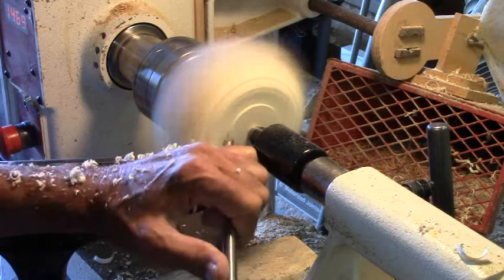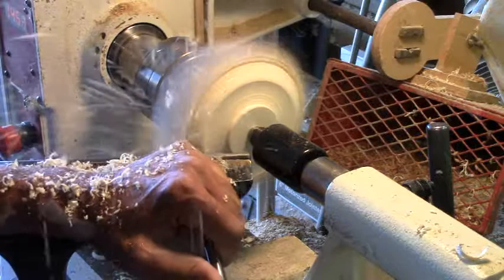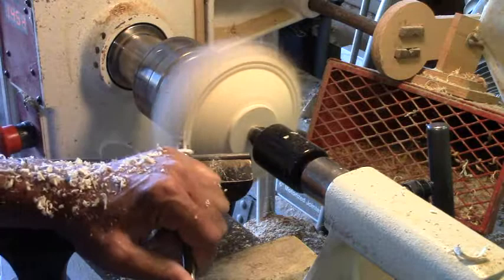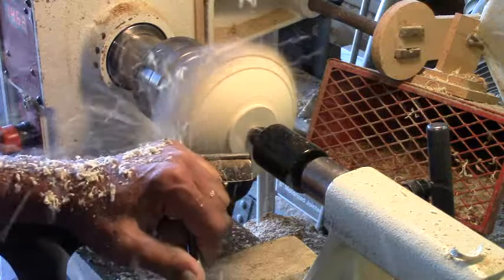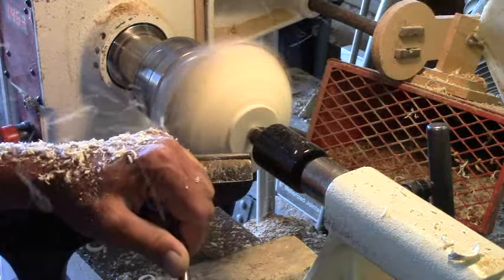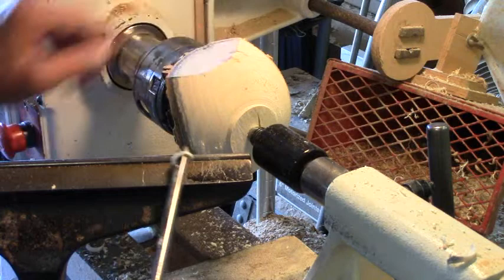Now let's start cutting in that tenon area where we're going to be with it, just like that, then we can come in here and start taking out more. We're trying to take light passes so we don't knock the bark off. As we get out there, we need to stop and look and see whether we're getting the ends done — we've still got a ways to go to get this end rounded out.